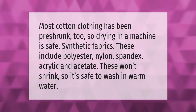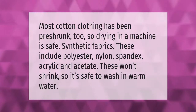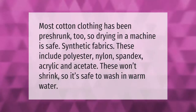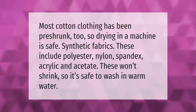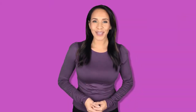Most cotton clothing has been pre-shrunk, so drying in a machine is safe. Synthetic fabrics — these include polyester, nylon, spandex, acrylic, and acetate — won't shrink, so it's safe to wash them in warm water.